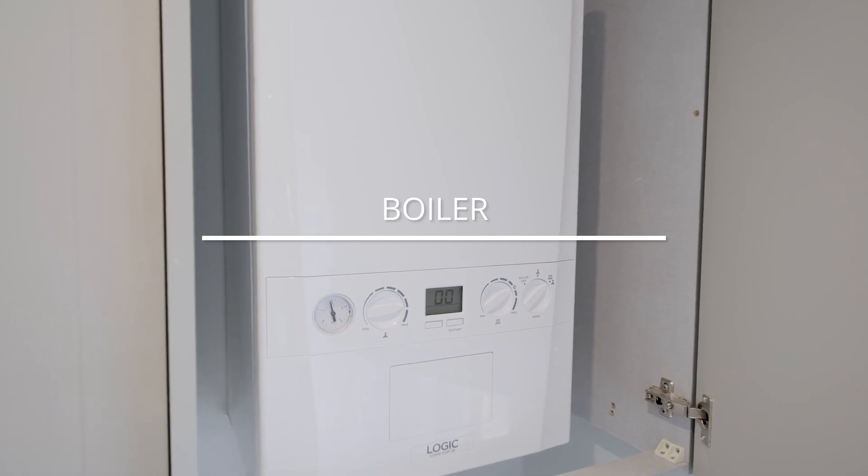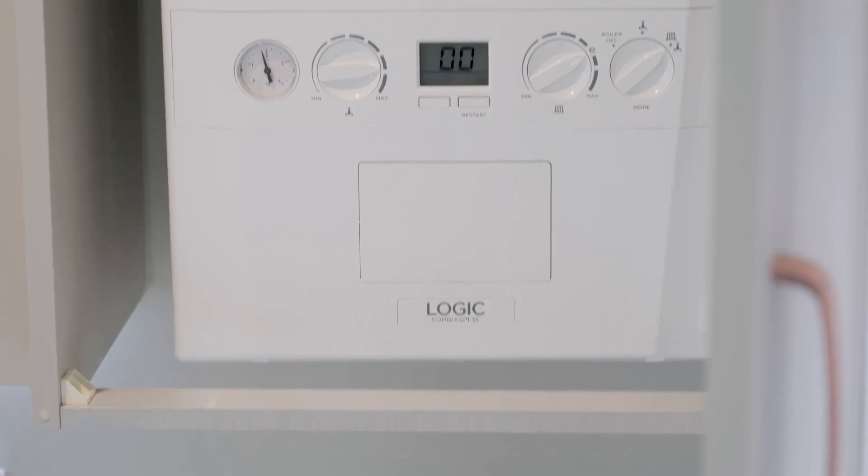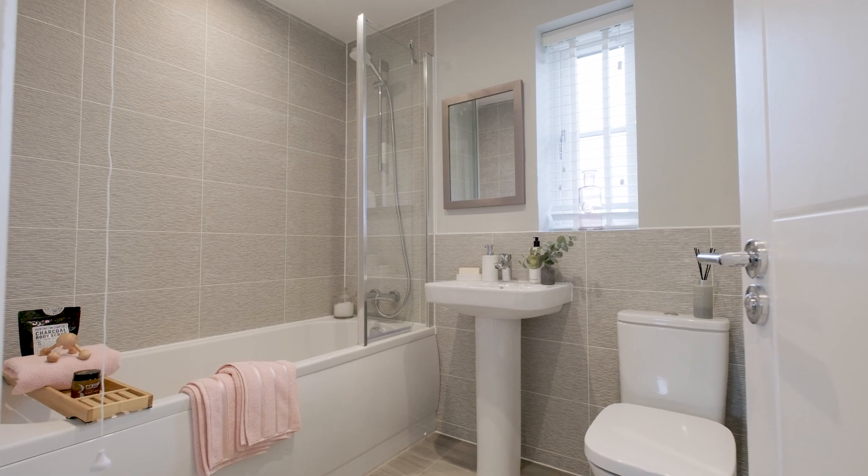Your combination boiler directly heats both radiator water and hot water from the taps, removing the need for a hot water storage tank. The hot water is heated directly when you open any hot tap in the system.